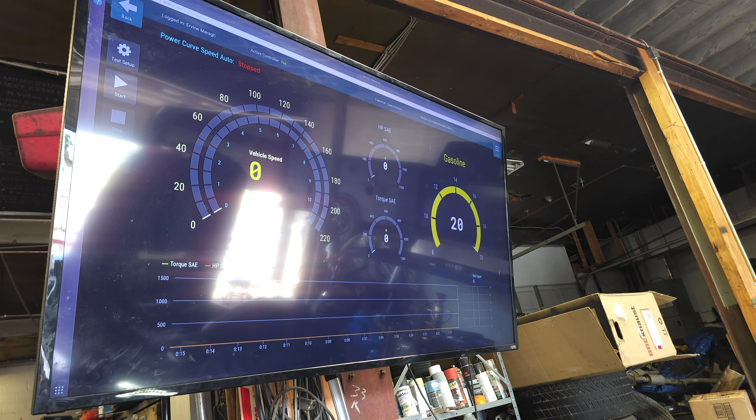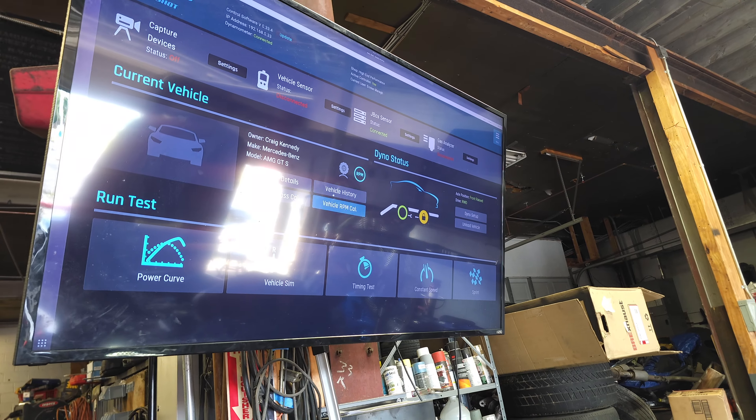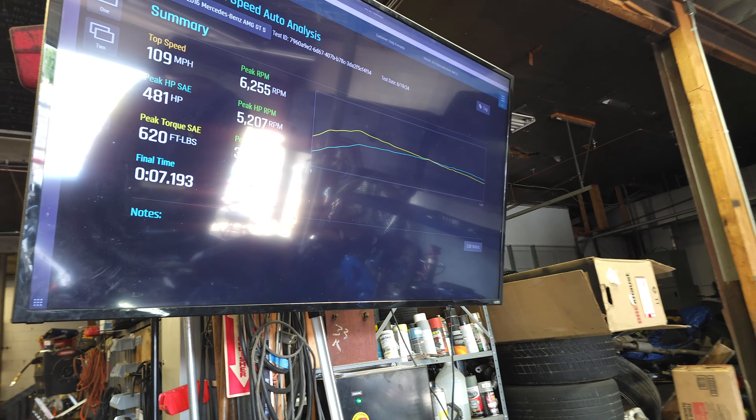480 horsepower, 600 foot-pounds of torque. I'll take it.